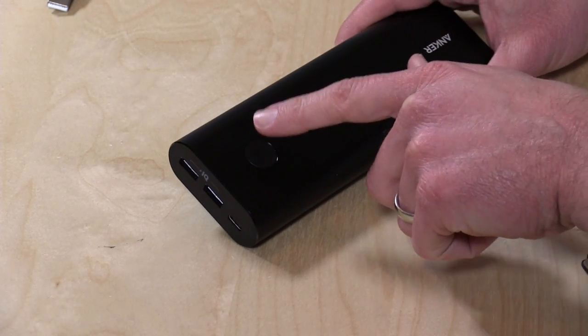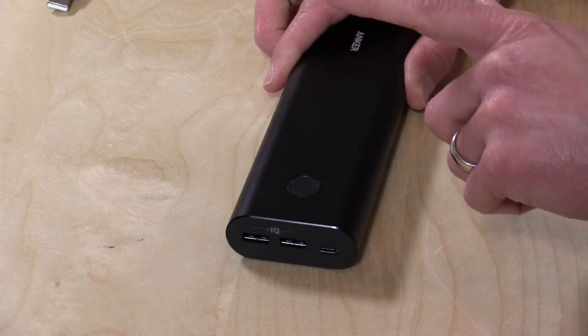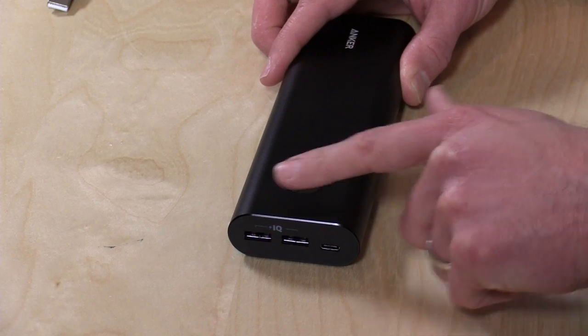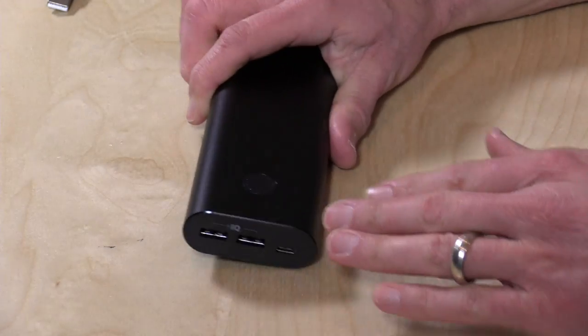You've got a button here to turn the battery on, which is no big surprise. But you definitely want to make sure you turn the battery on before you plug your laptop in. Otherwise, your laptop will be charging the battery, and while you have it plugged in, you'll actually be draining your laptop as opposed to charging it. So make sure you turn that button on and check the lights to confirm that your laptop is going to charge.